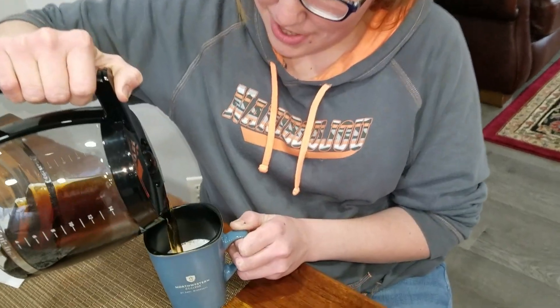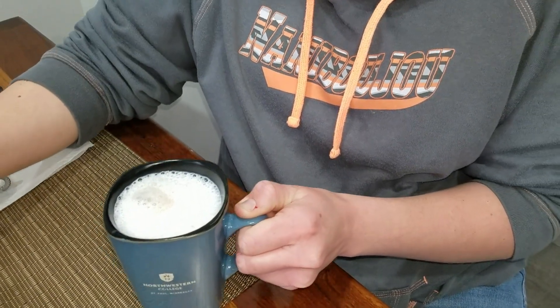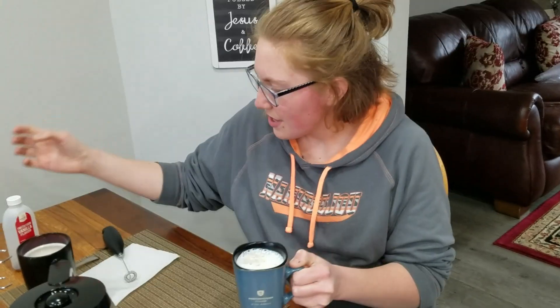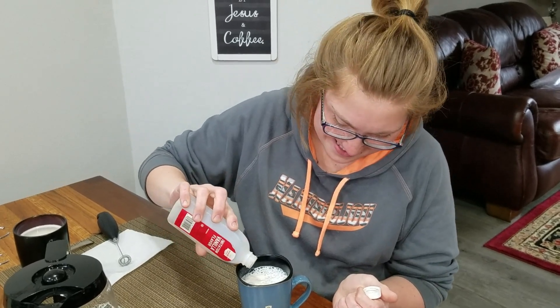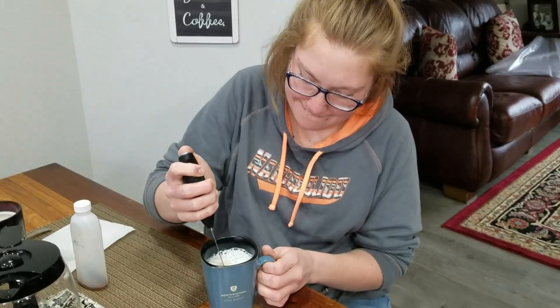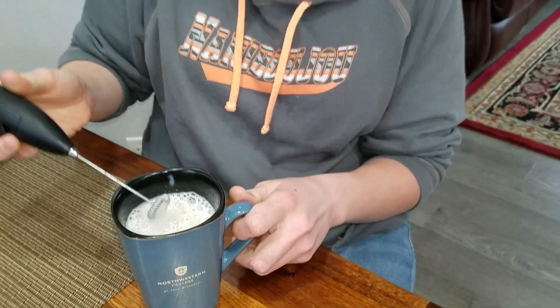And now we're gonna pour it into the milk that we just frothed. So can you put any flavoring in it? You can. I have some vanilla flavoring — if you want to add vanilla or even peppermint, there's so many flavorings that you can add, and then you just add it into here. Let's add a tiny bit. And then you mix it up again.